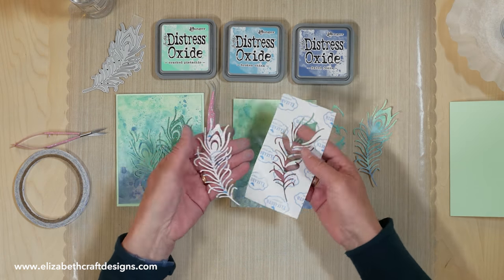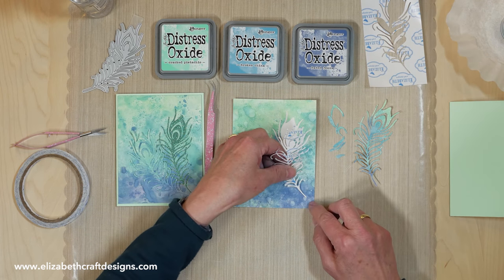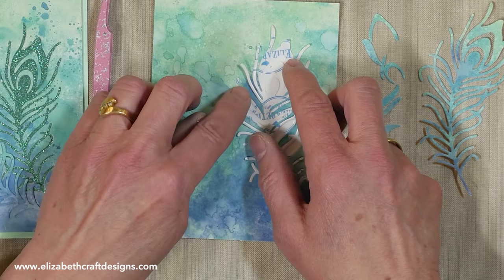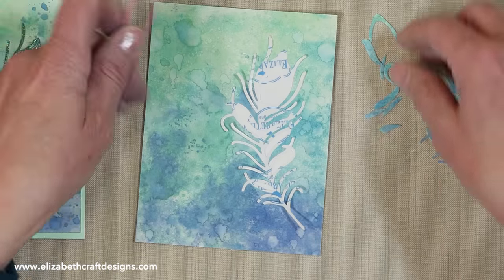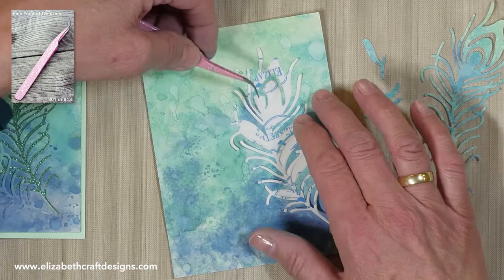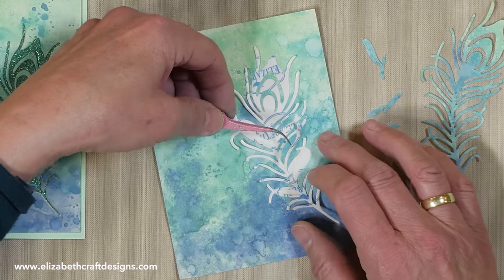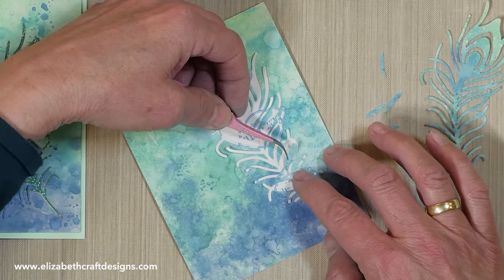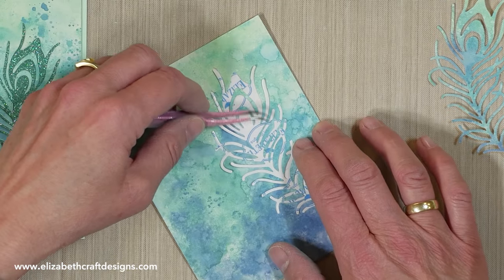Now I want to put back those pieces that fell out of the feather. I took a piece of release sheet and die cut my peacock feather from it. I'm going to stick that in here and line it up so I have exactly those spots open where I need to put back the pieces. Then I pick these up and line them up, so you get them back exactly in the spot. It's easy to puzzle back because they're all different.